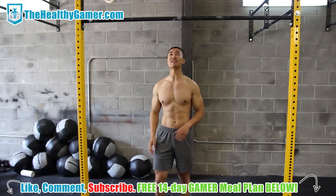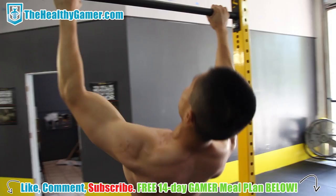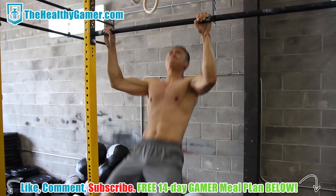We'll get started right here with pull-ups, wide grip, as many as you can do. Going for speed, explosive power, feeling that mind-muscle connection — really feeling your lats and your biceps. Two more than I thought I could. When you slow down, rest maximum 10 seconds.